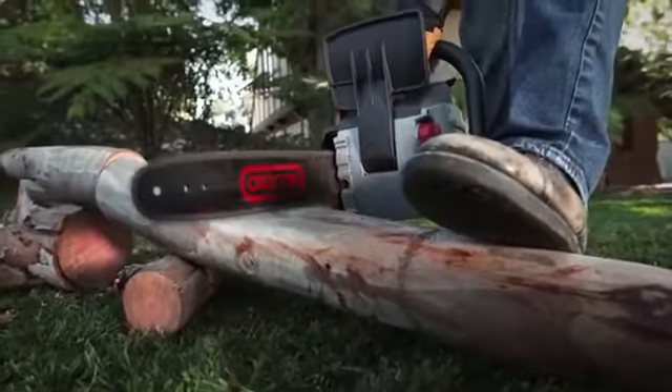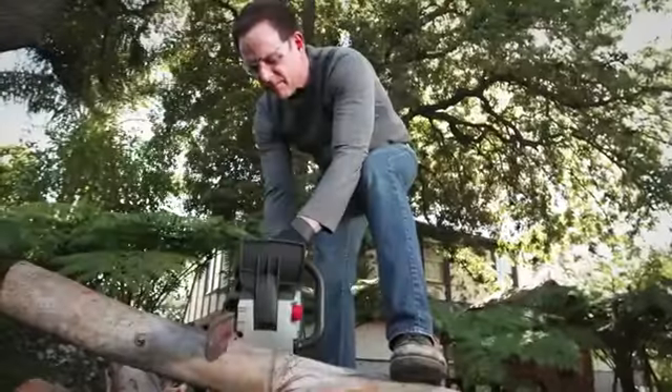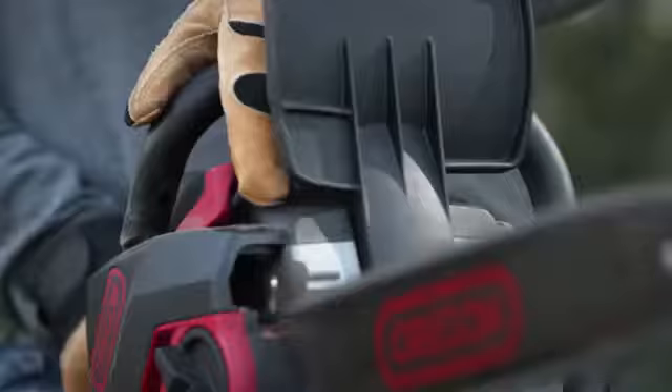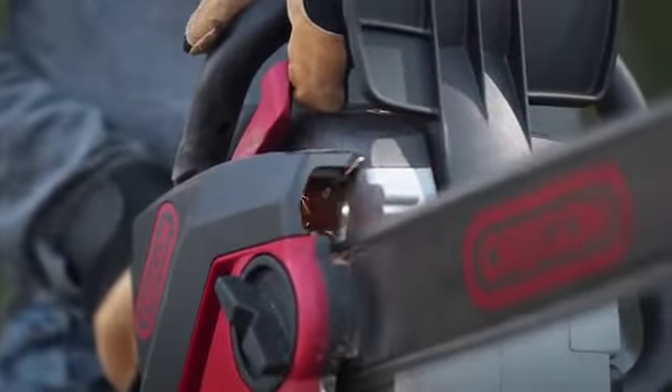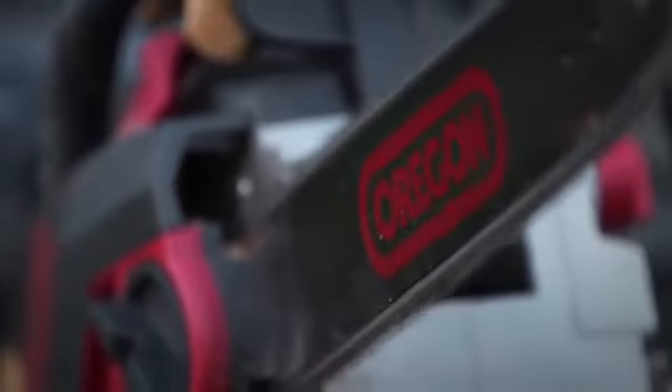Every product in the Oregon cordless family is engineered to give you maximum control, and the 40 Volt Max Chainsaw is no exception. It's the only saw of its kind to offer Oregon's patented PowerSharp technology, allowing you to sharpen the chain on the saw, on the job, in seconds.